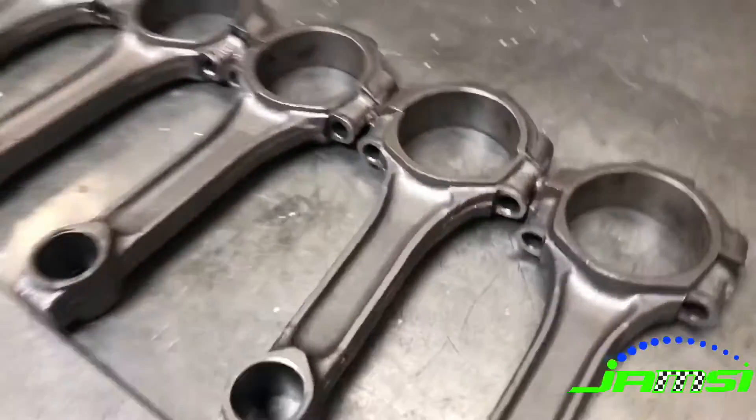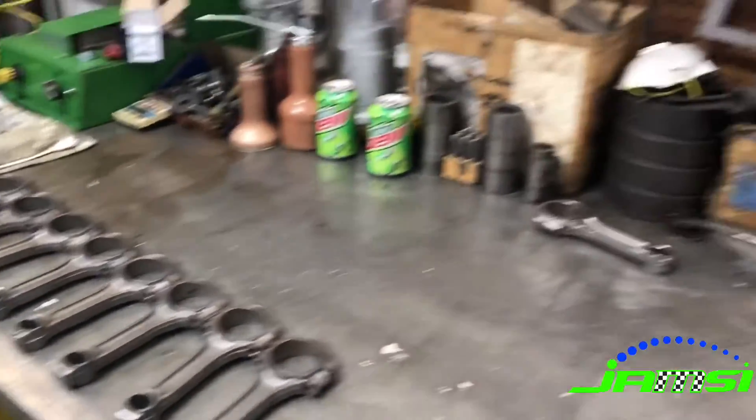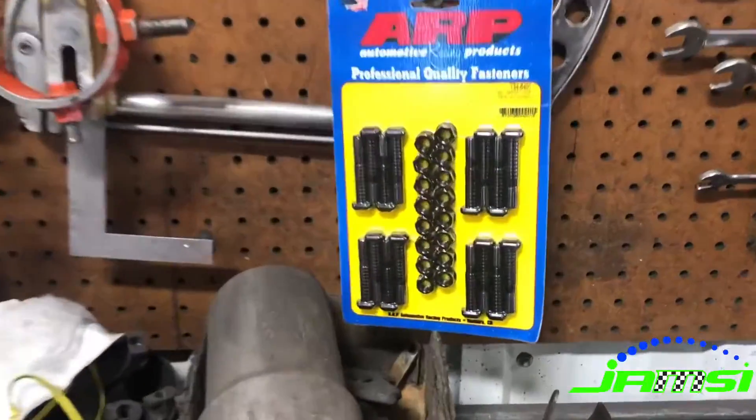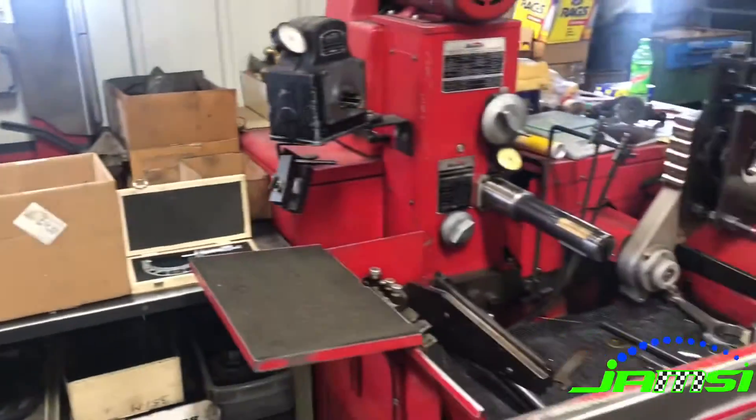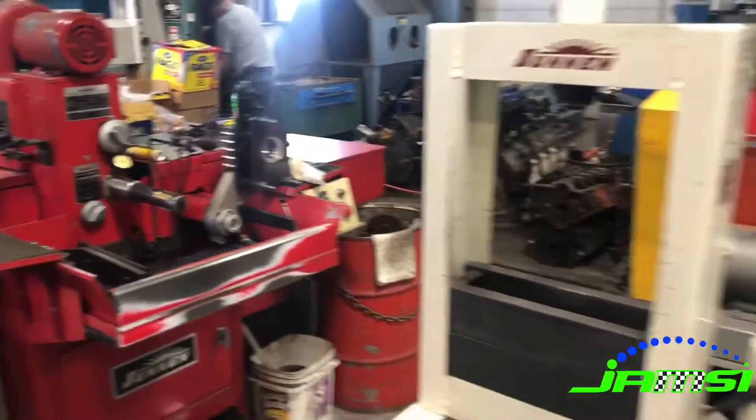So here I've got a set of eight cores that we've cleaned up and inspected to make sure that they're rebuildable, and we've got our ARP rod bolts that we're going to be putting in. Here's the cap grinder, the rod hone, as well as the press.